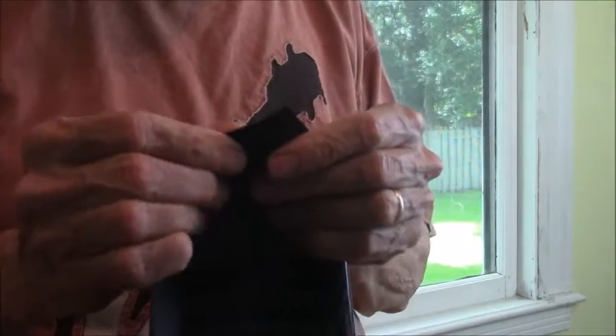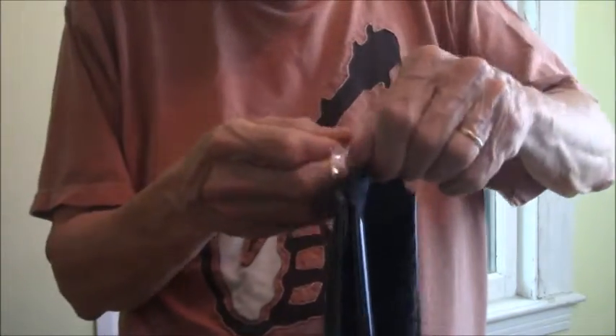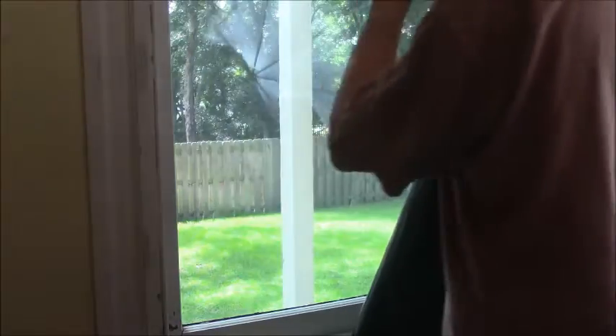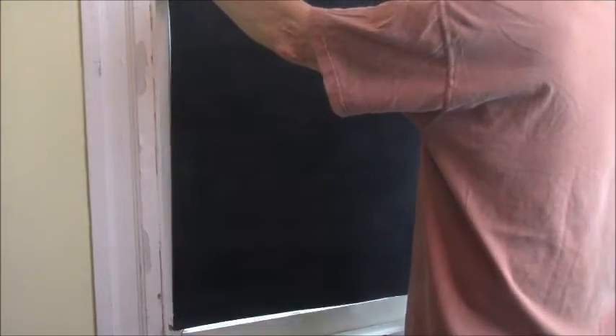Now after you've cut the material, you just peel back the plastic like this. For the large piece it's best to have two people, and I'll show you why — it can be a clingy piece because it is clean film.